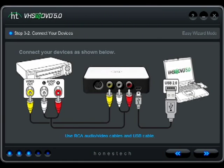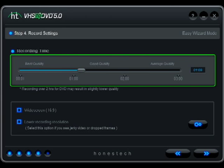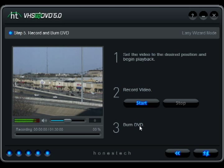to the connections of your video player, setting a recording time, and finally recording your video as it plays on your computer.